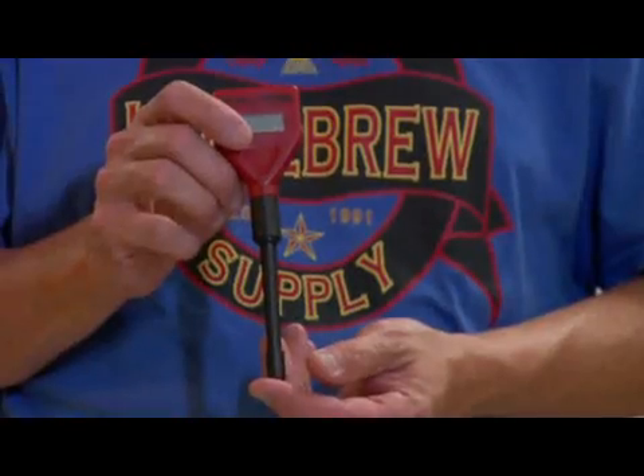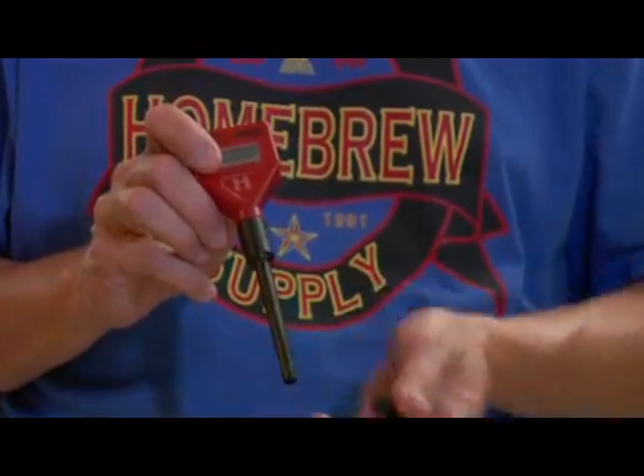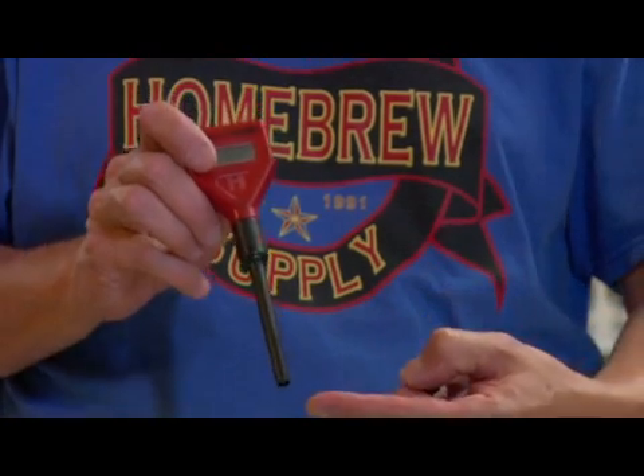Particularly how to get a pH rating using the electronic tester here, like this guy here. This guy is made by a company called Checker — and not the cab company, but Checker electronic testers. This is a little pH tester. You have the electrode tip here, which is covered with this little protective storage unit, and the tip itself is inside of here.